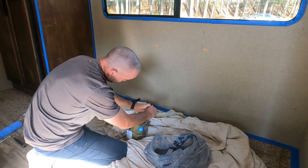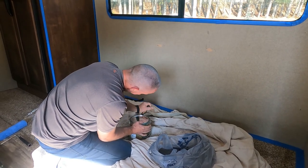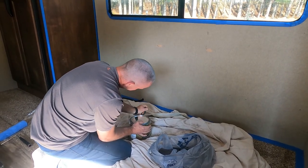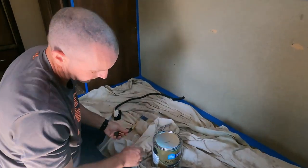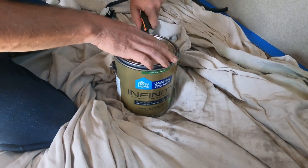What we used to paint our walls was the Sherwin-Williams Infinity paint and primer. It was pretty expensive — we went with the higher-end stuff because I figured we'd have better luck with it. It went on fantastic. I did have to use two coats.